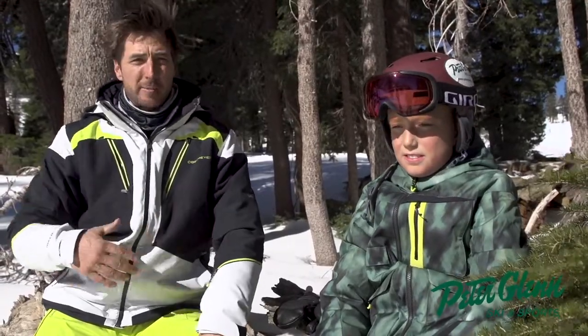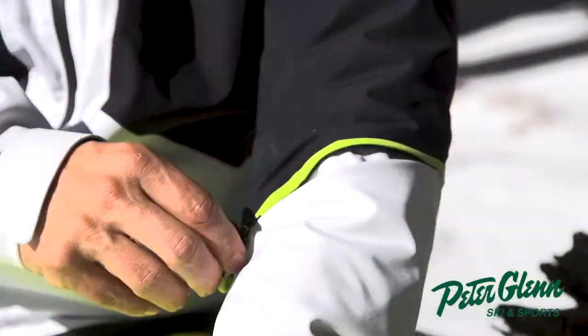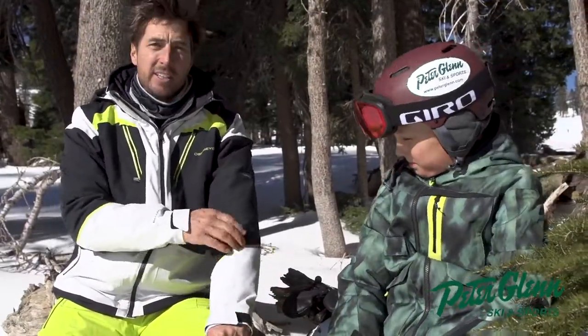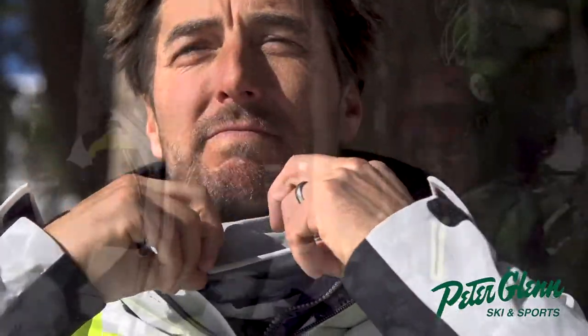We're testing out the Obermeyer gear. I've got the Obermeyer Viking jacket on — 25k breathability, 25k waterproofing, all taped seams. This thing is bomber. Got the pass pocket right here, but check out the detail even on the pass pocket — little angle to get into it. Comes with a multifunction neck gaiter, which is pretty nice.